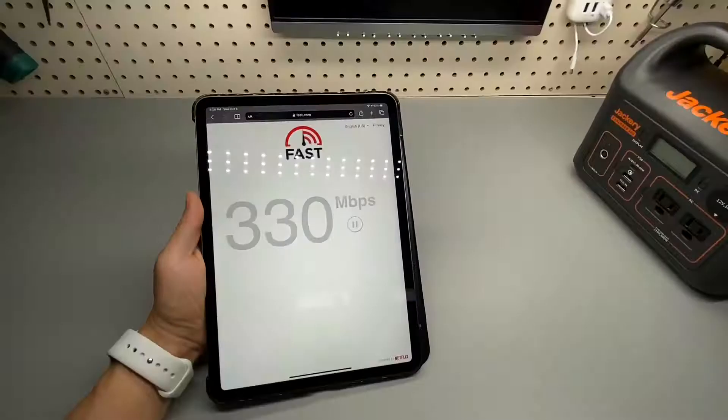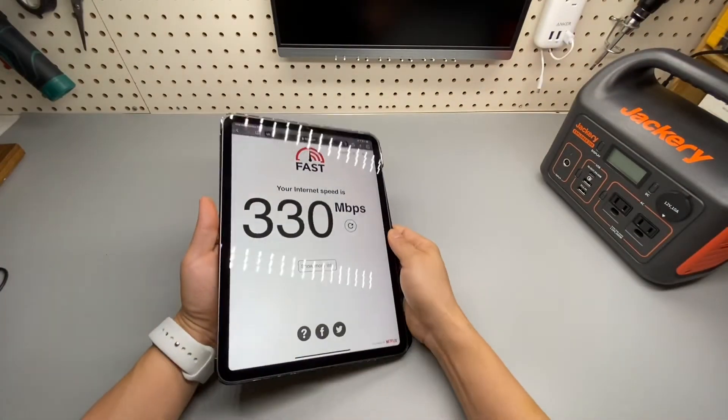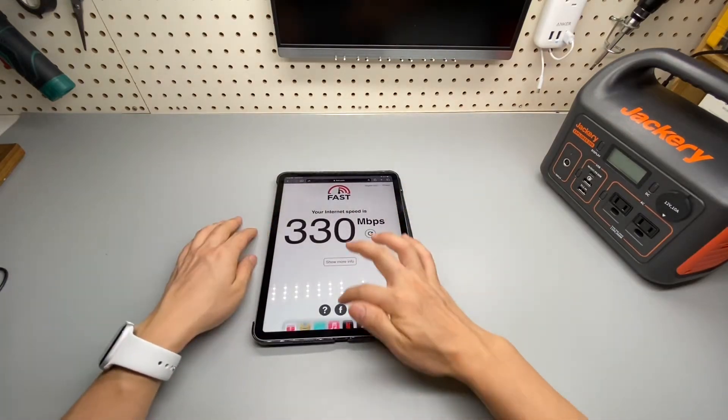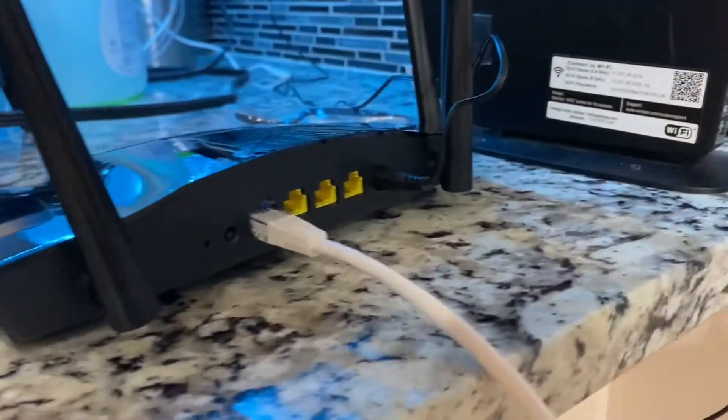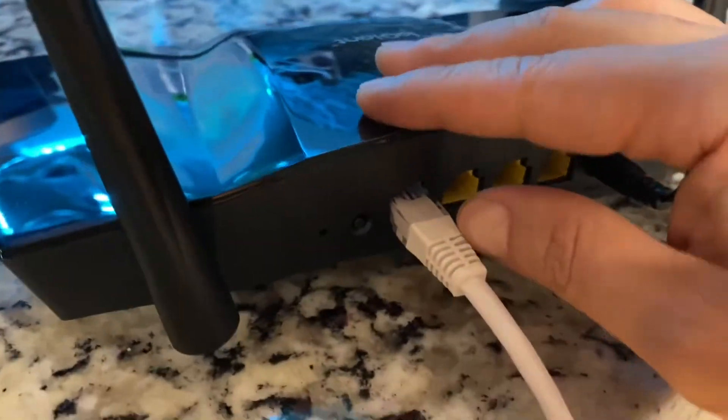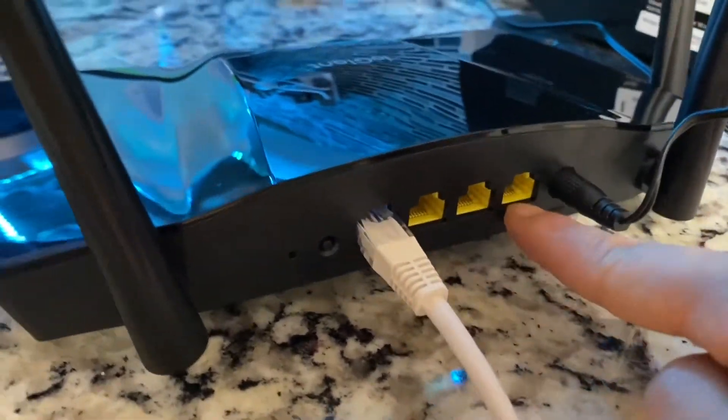My internet speed is 300 megabytes per second download, and this is the speed I'm getting from IOGiant to my main router — the FiOS router — from that Ethernet out to this input, which also has three additional outputs.